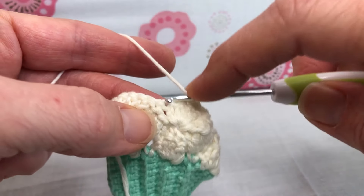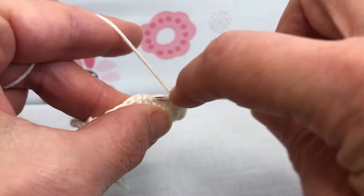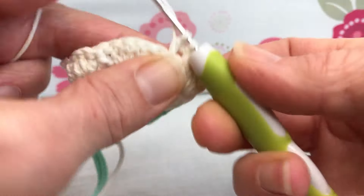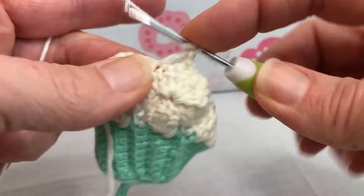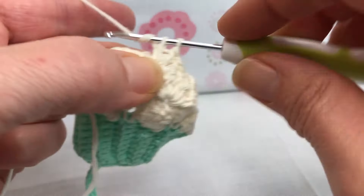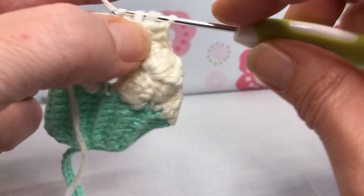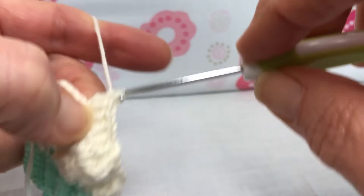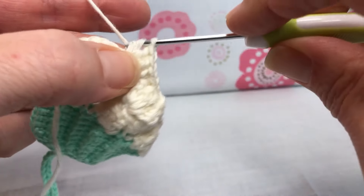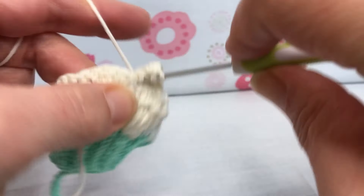Now skip your two double crochets and go into the single crochet from the prior round and give it five double crochets. So this will be one and two, all double crochets still for round four. This is going to be three, all in the same stitch. And four double crochets. One more — there's five double crochets.